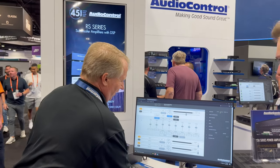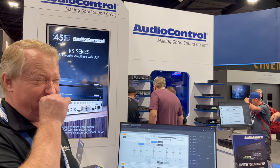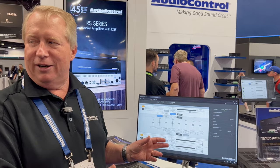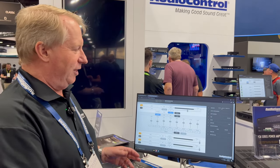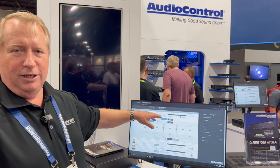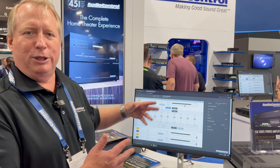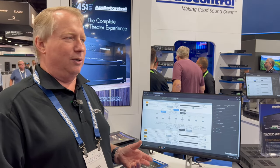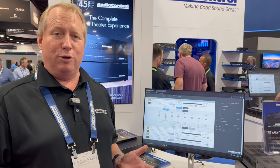Thanks Zach. Not all amplifiers are created equal — or in our case, equalized, right? Not at all. Audio Control has made a very strong reputation for making DSP-based amplifiers with our Director Series. Full-blown equalization is built in, done via a GUI with crossover selection and speaker profiles, so you can optimize the sound of your distributed audio almost at the same level you can with your theater.